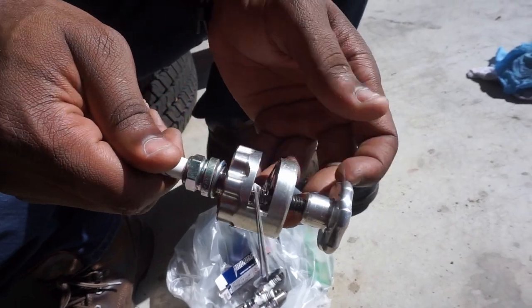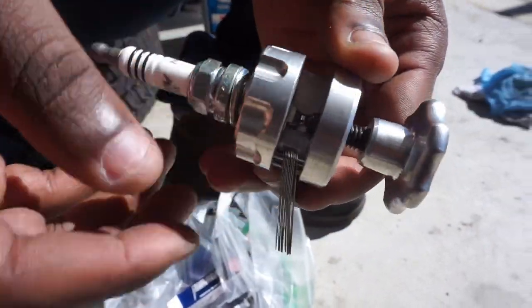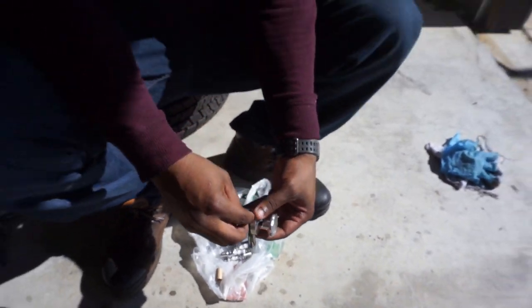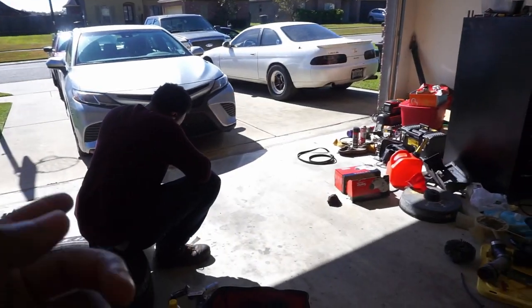You just pick whichever size you want, your spark plug will be gapped. Then this little spin tool right here will spin and basically gap the plug for you. But while he's doing that, I'm just waiting because I just took the cams out of the motor. We're about to try to see how quick we can get this thing in the car.